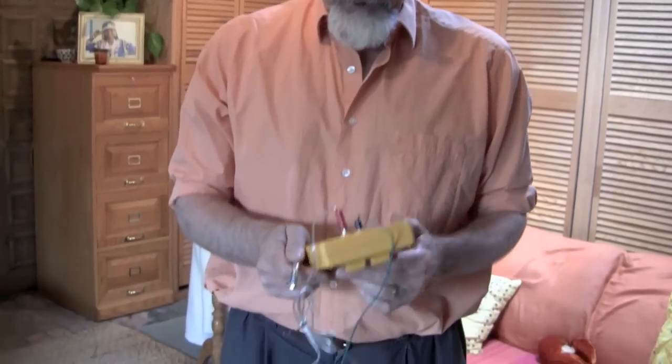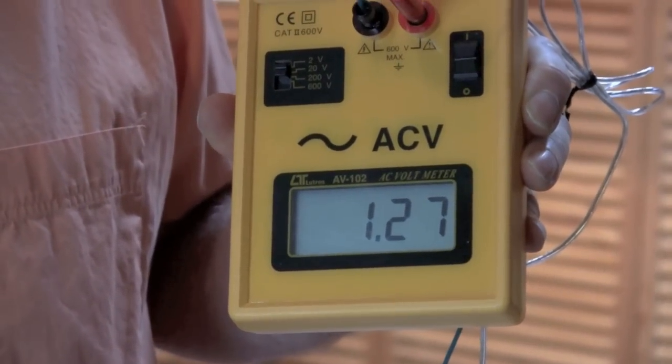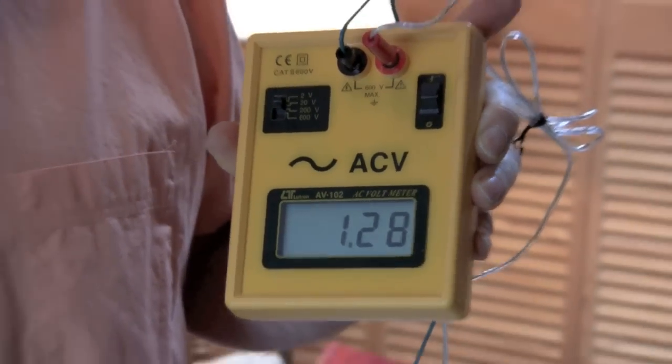Part three: where to take the measurements and how to use a data form. It's important to take body voltage measurements where people spend the most time. One convention is to first take a measurement in the center of each room. Here in the family room, standing in the center, I have a reading of 1.27 — I'd call that 1.3.